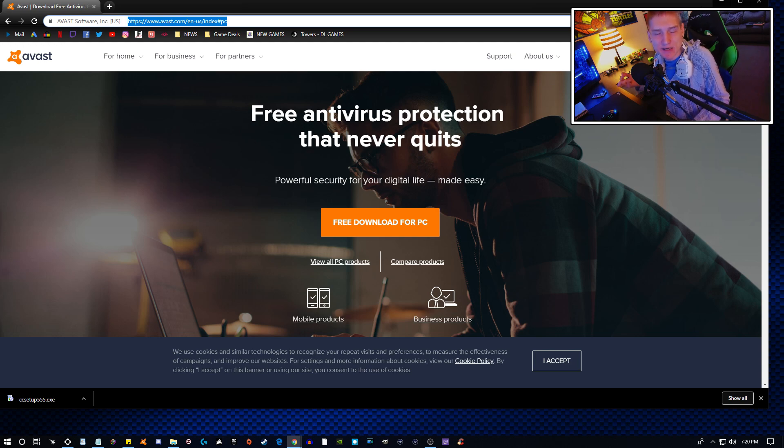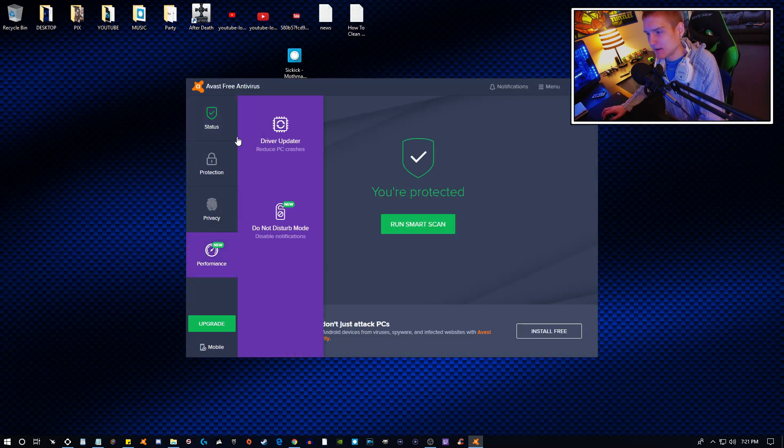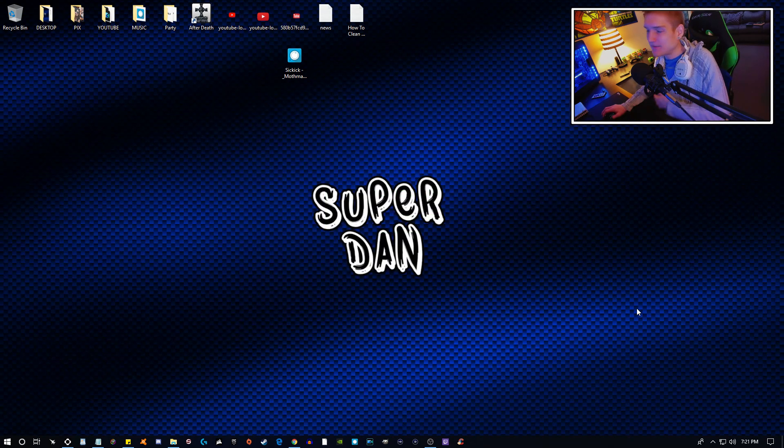If you're editing a video, McAfee may choose to randomly scan your video editor. If you're playing a PC game — take Fortnite for example — McAfee will choose to randomly scan Fortnite. That's why content creators and PC gamers don't like McAfee. The way Avast works is different — you can disable it while gaming. There's a 'Do Not Disturb' mode: when you're playing a video game, it will not start running anything on your computer.